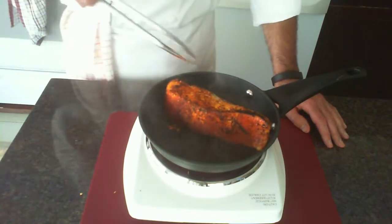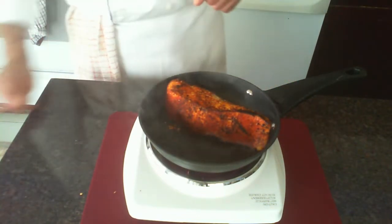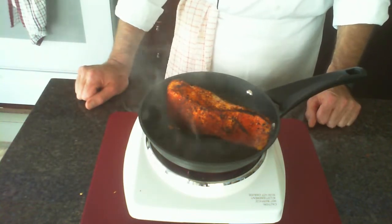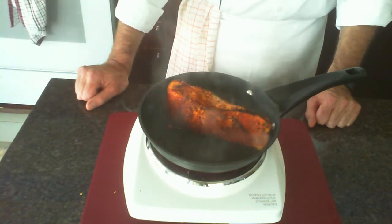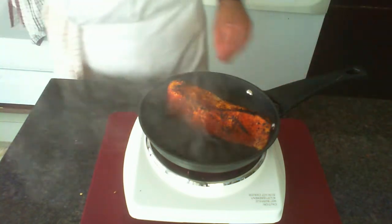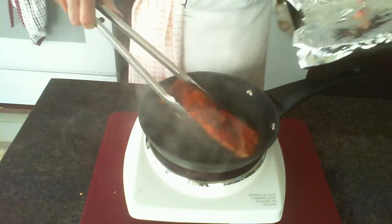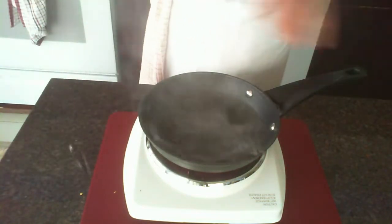Turn it over — look at all that nice caramelization going on. All four sides are done. We're going to get our pan, put it skin-side down, and finish it off in the oven.